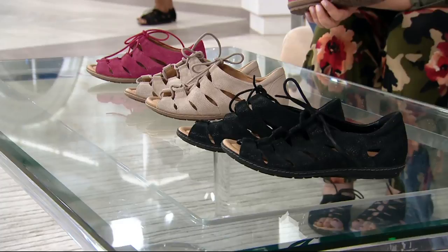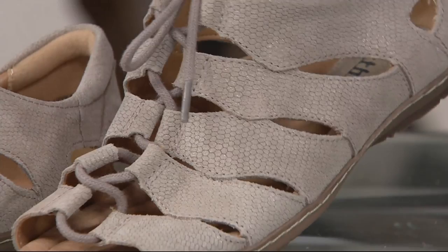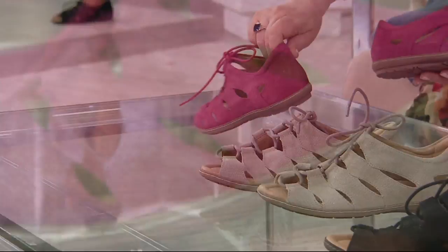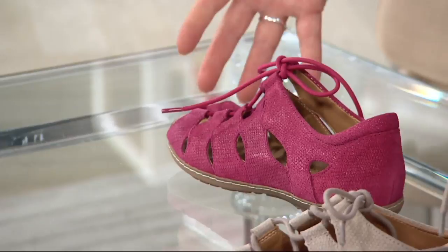The printed leather has a kind of snake print feel to it. This is the taupe — very sophisticated, I love the way the taupe looks. The new color is raspberry — what a fun, unique, hard-to-find color. It's so fresh and clean. Looking at the raspberry, notice we covered the heels, so it's a really nice low-profile style. You get those cutouts like you would on a gladiator, that traditional ghillie lace-up, but it really is a shoe — open toe but closed in.